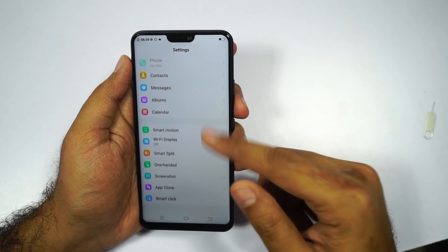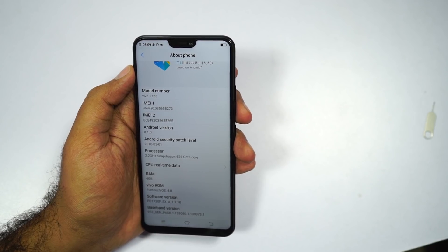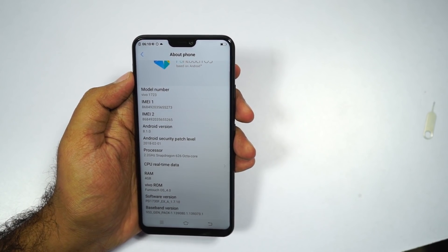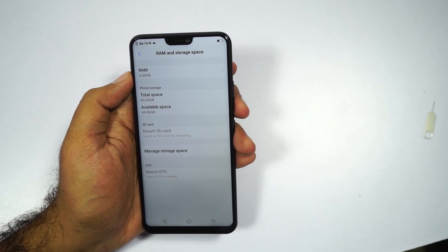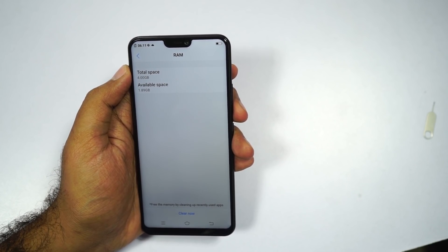Now let's check out the About page. This phone is running a custom-skinned version of Android called Funtouch OS 4.0, based on Android 8.1, with the February security patch. Out of the 64GB of storage, we get about 50GB of free space for your user apps and data. And out of the 4GB of RAM, we get about 1.89GB of free RAM right out of the box.